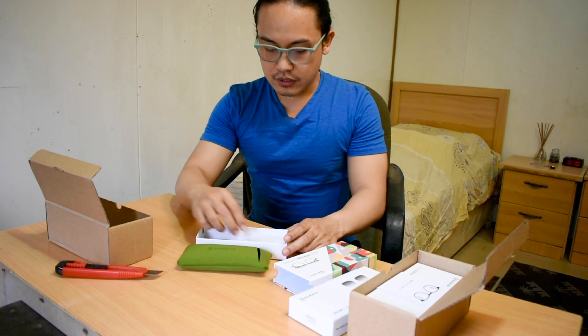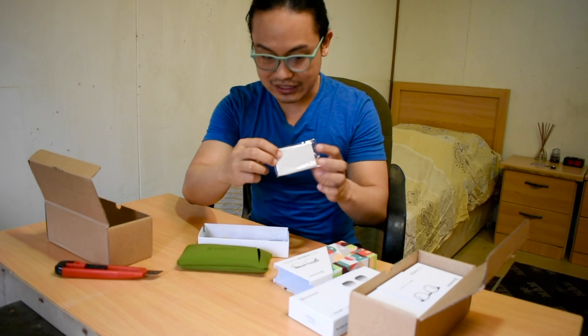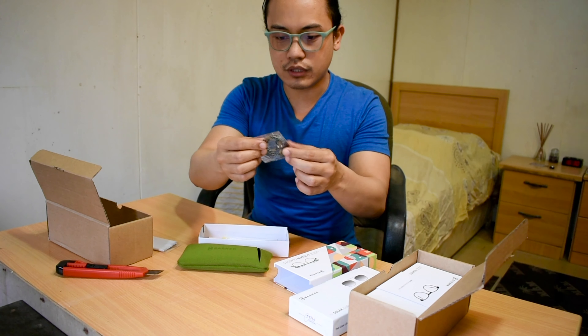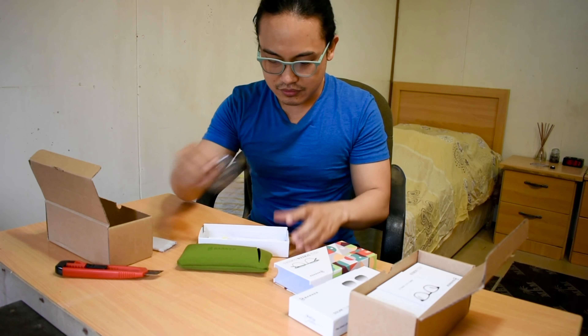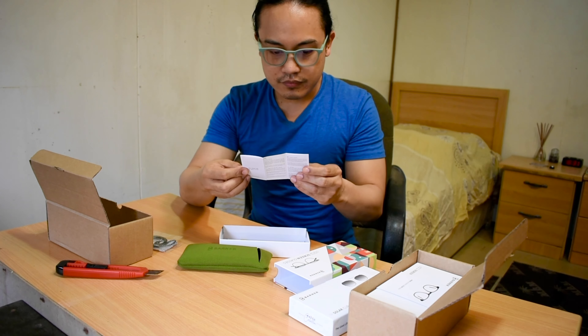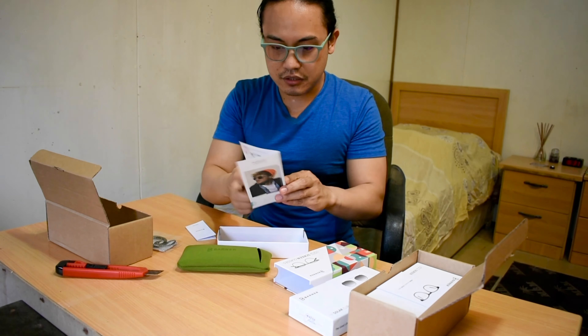So what's inside the box: you get the eyeglass cleaner, the glasses themselves, a loop that you can attach to the end of the eyeglass, and a pamphlet. They also include a Barner card.